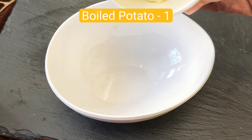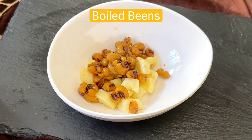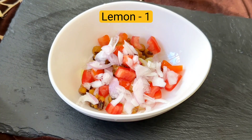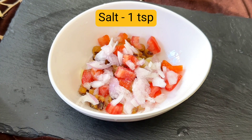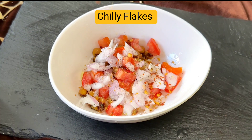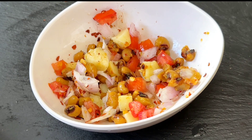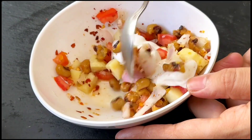Let's make the filling for the tacos. Add boiled beans, some tomatoes, some onions, one lemon juice, some salt, some oregano, and some chili flakes. Mix it well, then add a tablespoon of mayo and mix it nicely again.